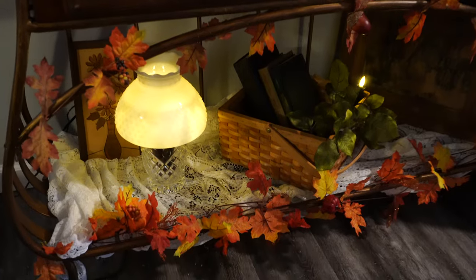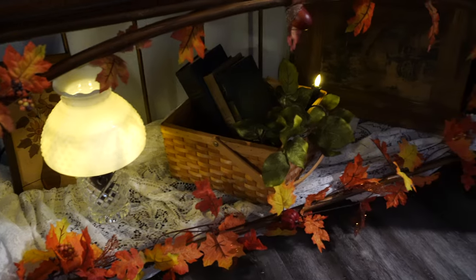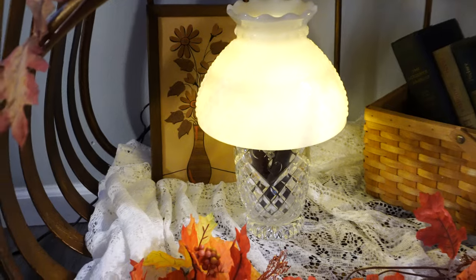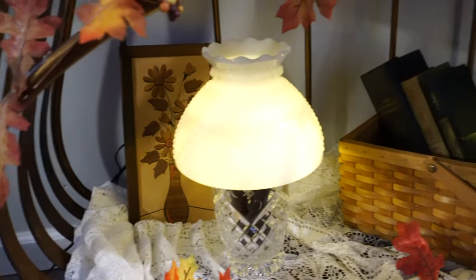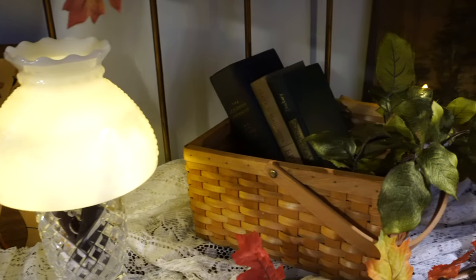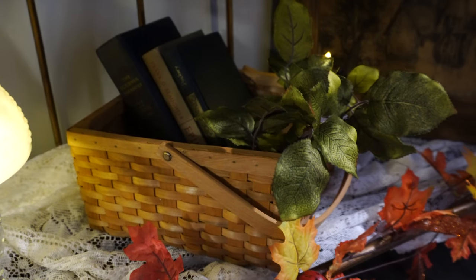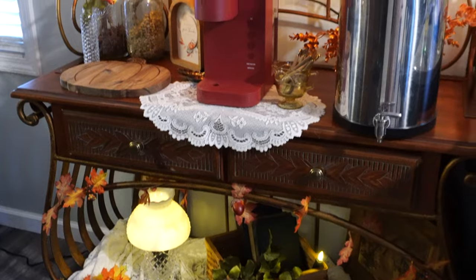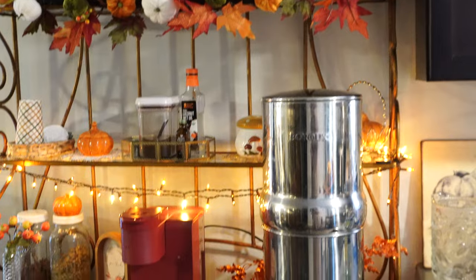This shelf has almost all thrifted pieces besides the candles and garland. I took a vase and put a lampshade over it with battery-operated candles so it looks like a little lamp. I put some thrifted books in a basket with some greenery from a yard sale, added a candle on the side, and this picture is also thrifted. This whole baker's rack was $50 and I turned it into a coffee bar.